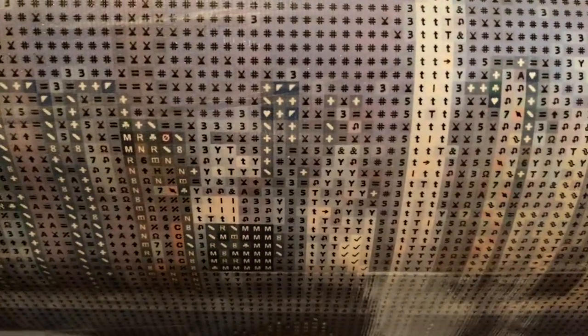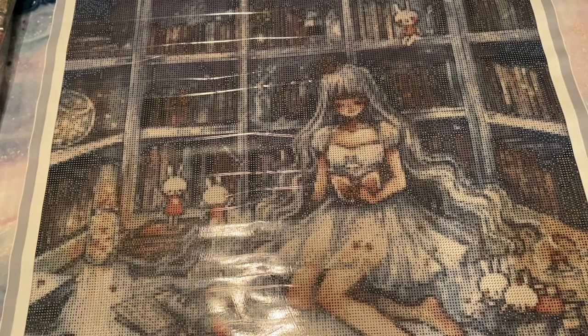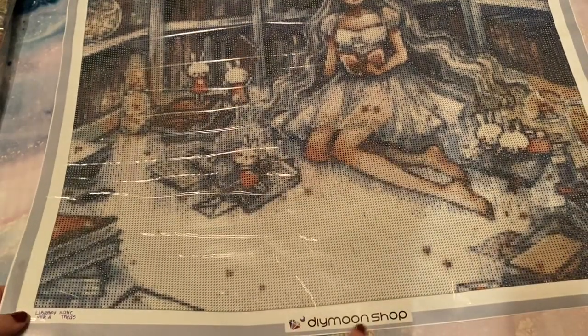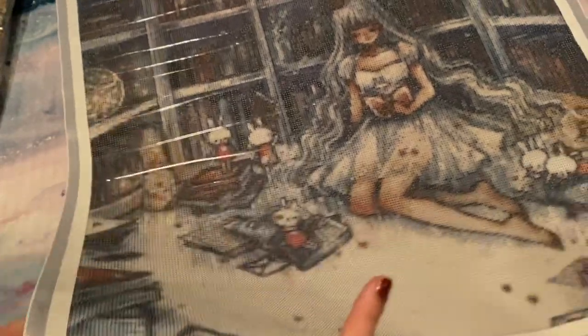These are clear as day. Sometimes through a camera it might make them look more clear than they actually are in person, but these are super super clear. I cannot see needing a light pad. One of the reasons they do not include a legend on the canvases is because they want to make it easier for framing so you don't have to trim that part off. They do have the DIY Moonshop logo at the bottom, and in this case the name is on a sticker — that's fine, that's not what I'm here for.